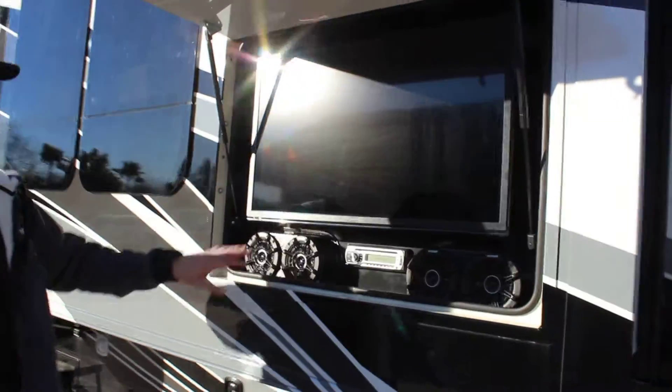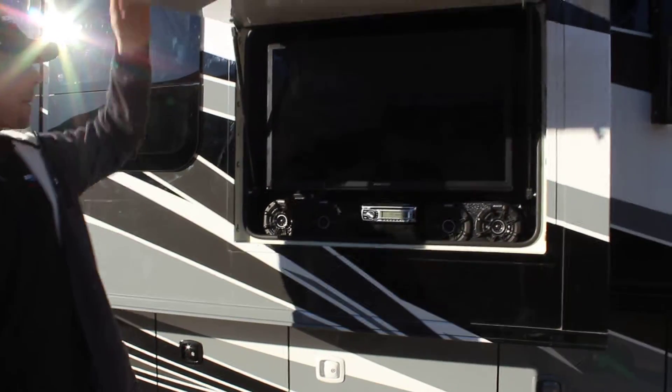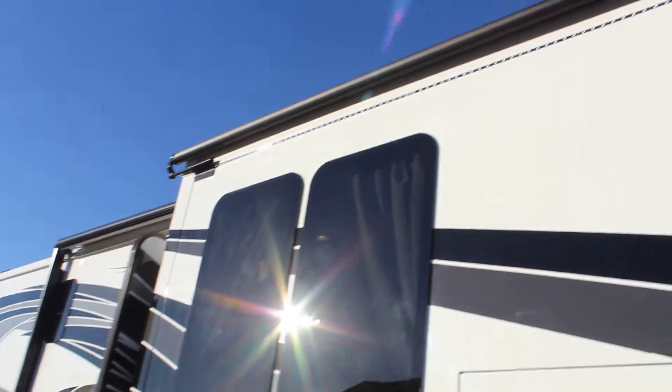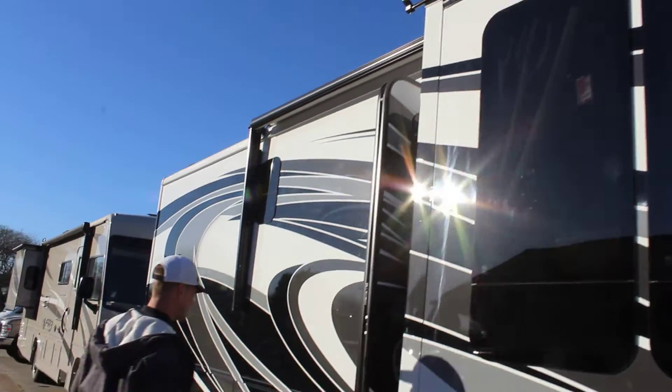We've got our outdoor TV and entertainment. We've got our speakers, players, as well as TV. We've got our cover of our slide-out and we've got an awning over the whole thing — gives us total protection.